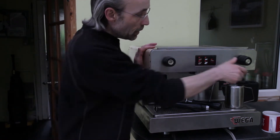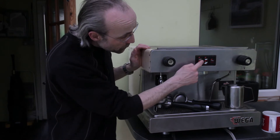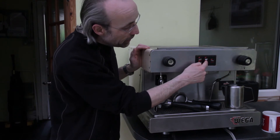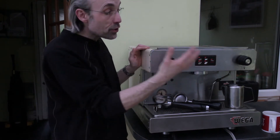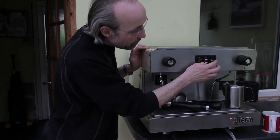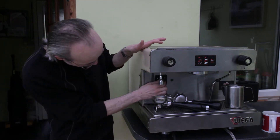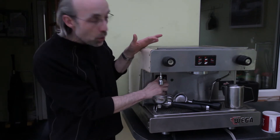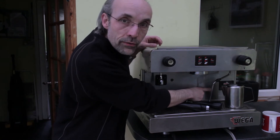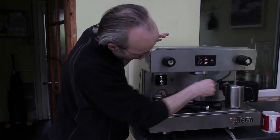On the front we've got hot water, steam, and a program-stop button, then four presumably programmable buttons — single espresso, double espresso, and what I'm assuming is a long black or Americano. I'm guessing these are all programmable by volume or weight. There's also a three-way switch marked zero, one, and two — I have no idea what that does. There's what I think is a low water volume warning light.